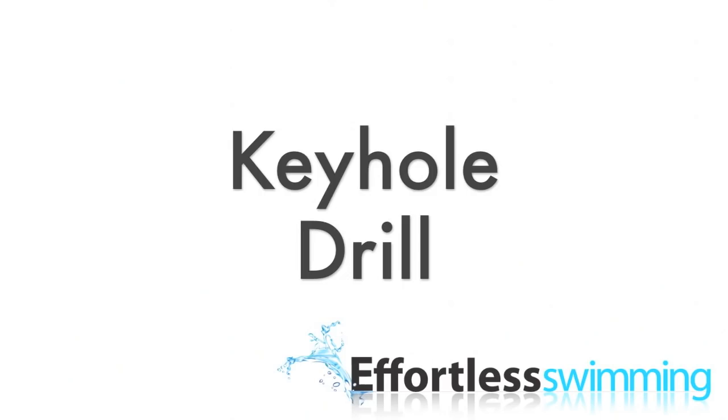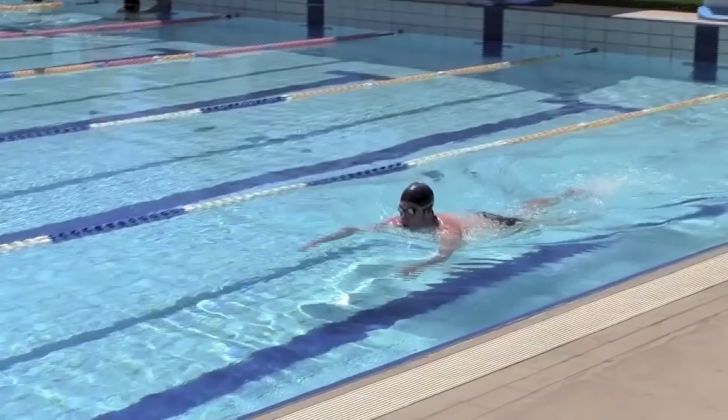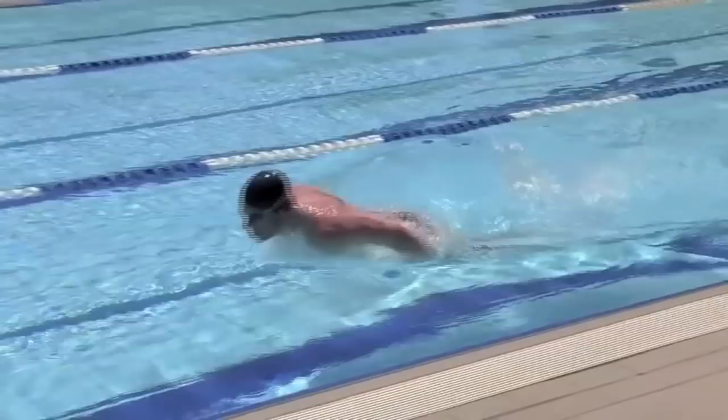Keyhole drill. This is one of my favourite butterfly drills because it isolates the pull-through and it helps swimmers time the pull and the breathing.